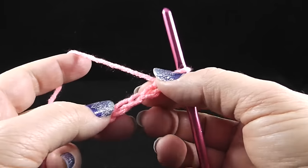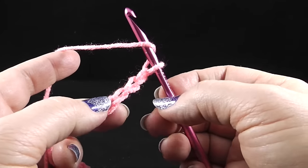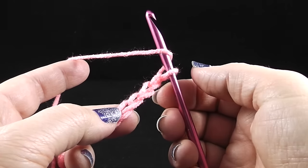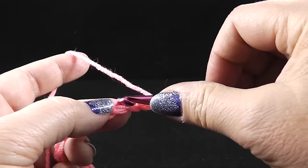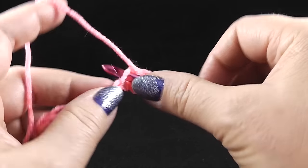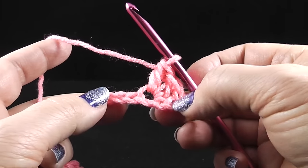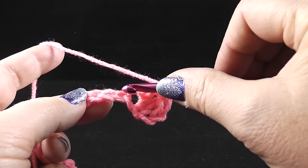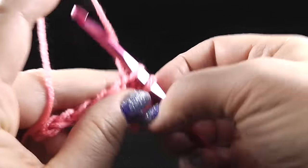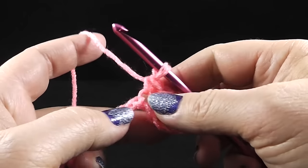Now that we've completed our chain of 109 chains, we're going to work in the fourth chain from the hook — one, two, three, four. We're going to work two double crochets into that space, right into that same chain. Now we're going to skip two chains and single crochet in the next chain, through all those strands.